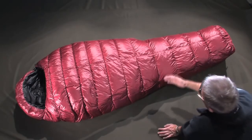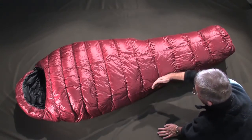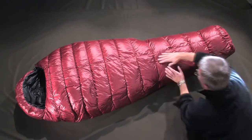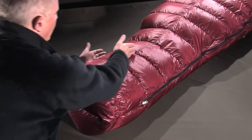The general cut is morphological and narrows on the leg section. The bag maintains the same proportion in the body and leg section. A well-designed foot box offers comfort and security for the feet.